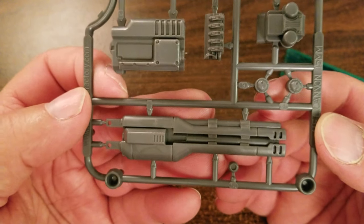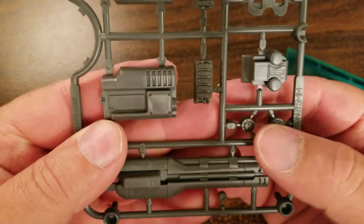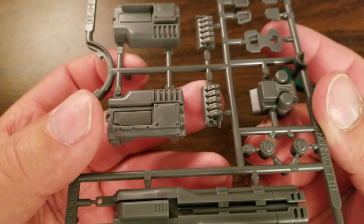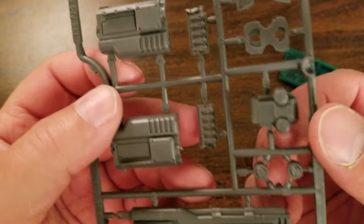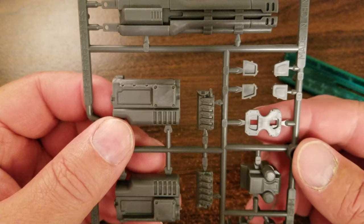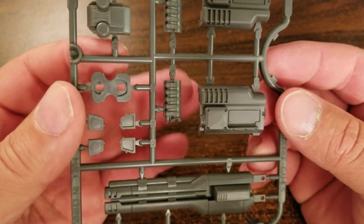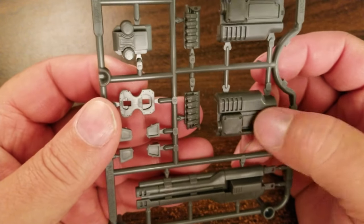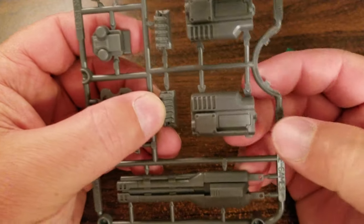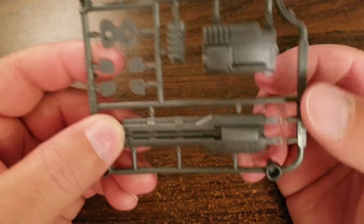It looks like you've got some kind of — I don't know what those are — maybe heat sink valves or something here. There's the back end of this piece, and here's the mirrored side. This mounts right in here from what the picture looks like — this piece would be glued into that square. And here's the other part that goes onto the back of that.